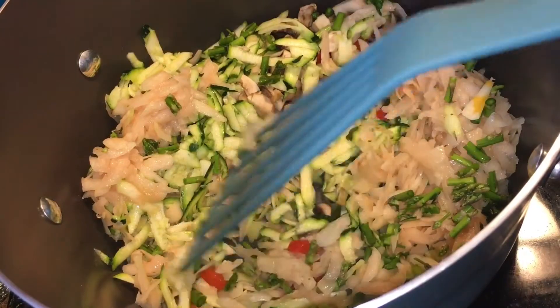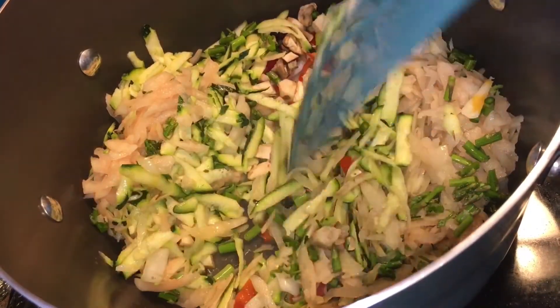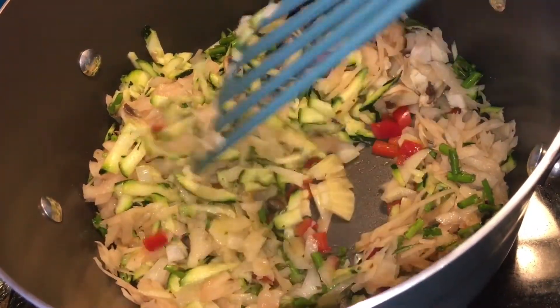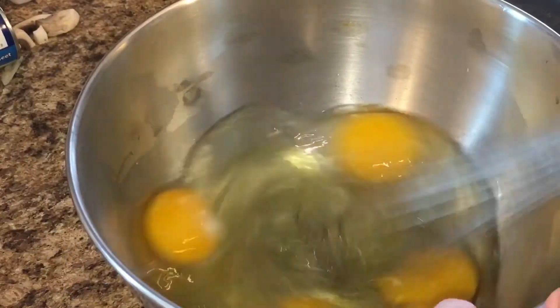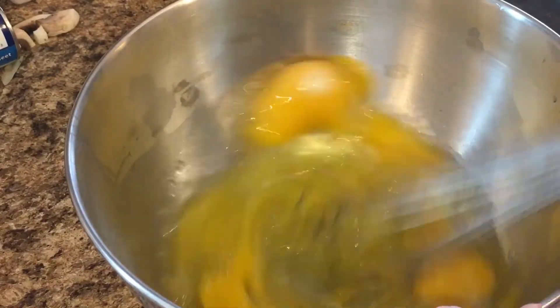Everything is in the pan — all the veggies except the cheese that I grated. This is going to go very quickly. I'm just going to add some salt and pepper, let these get some color, let some of the water reduce out, and then I will be ready to start mixing up the eggs. I cracked six eggs into a bowl and I'm just going to beat these up really quickly while the veggies are still going on the stove.